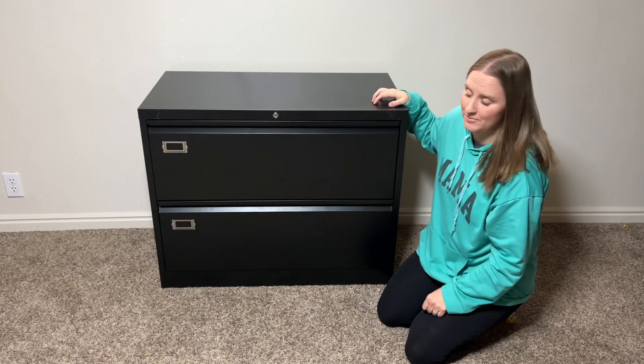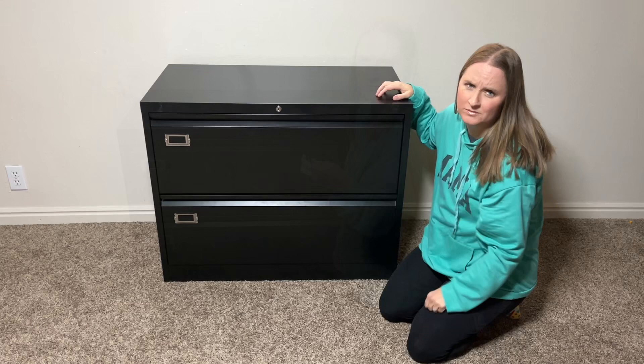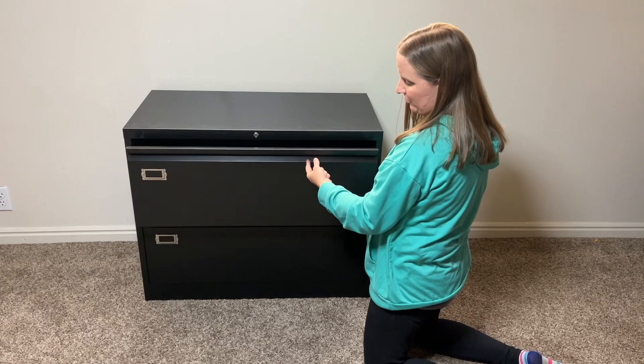I have here a lateral file cabinet. It is nice and big. It has two big drawers and a locking key. Right now it's locked and you can see they will not budge open. It comes with two keys, so all you have to do is put the key in and twist it, and you can hear it unlock. Then you can open the drawer and use it however you would like.